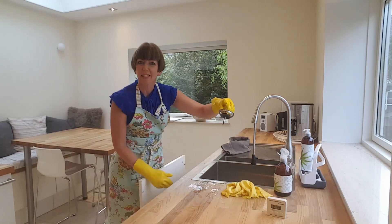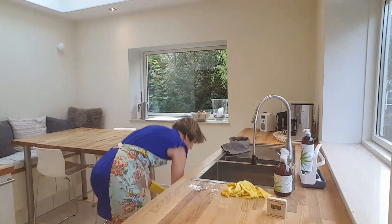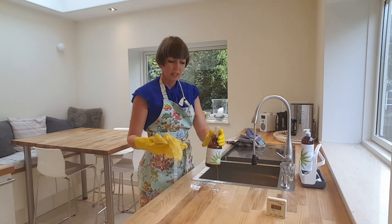And you know what? When I empty this little collector thing, I always feel like I'm a barista in a coffee bar. Next, a little squish of my spray that I like.